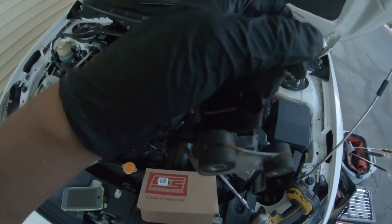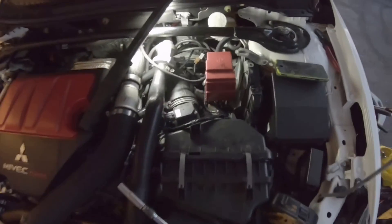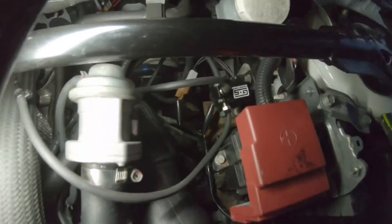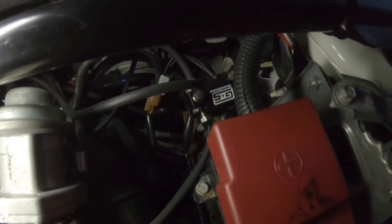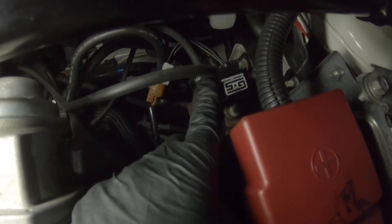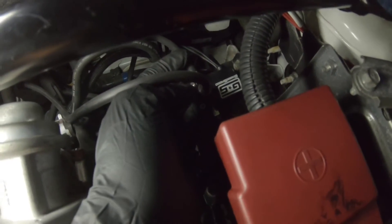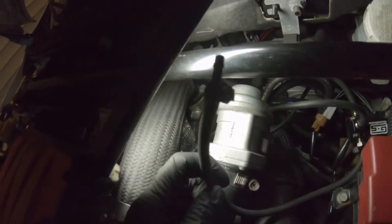Now I'm going to show you which hoses connect to which and reinstall the black solenoid how it came out. The install is complete — let me give you a rundown on exactly where each hose goes. We have the Grimmspeed electronic boost controller right here. Port number one is in the middle, port number three, and on the outside right here is port number two.